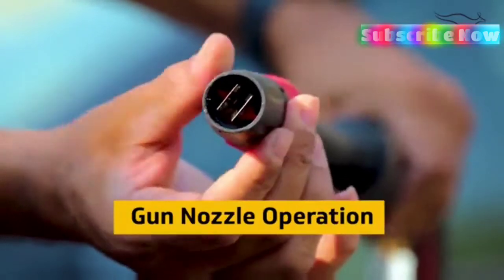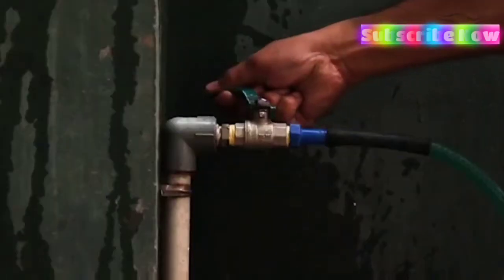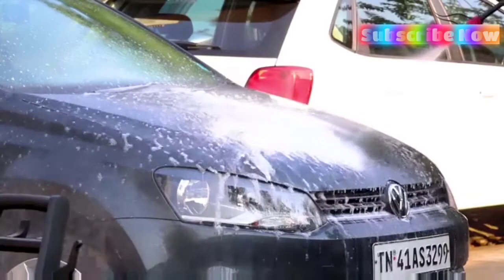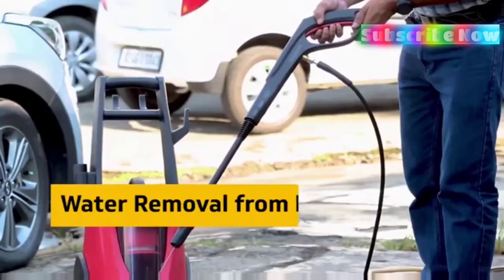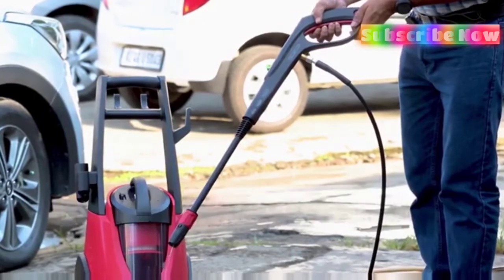You can adjust the pressure by twisting the nozzle to get the preferred water force. This machine can be easily switched on at the time of use. After using, the residual water can be removed without difficulty from the pressure pipe.